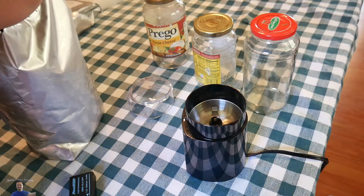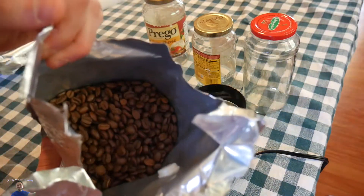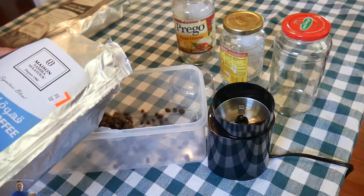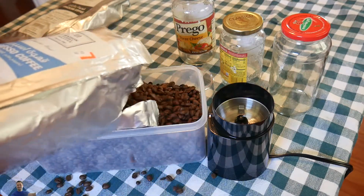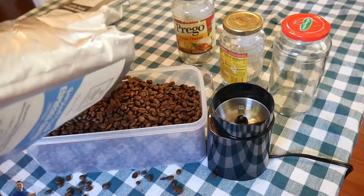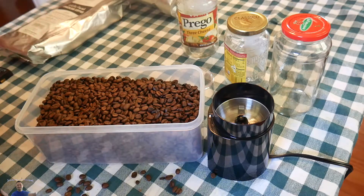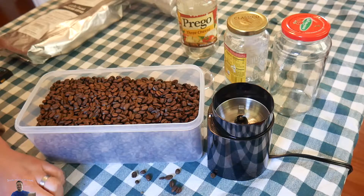To make this easier, maybe we're going to pour this into a bowl so you guys can see them better. This is the espresso coffee — it smells amazing. Oh my goodness, that's a lot of coffee beans! I have never in my life actually held coffee beans. I've never had coffee beans or purchased them or anything.